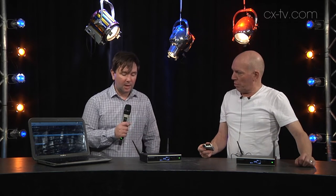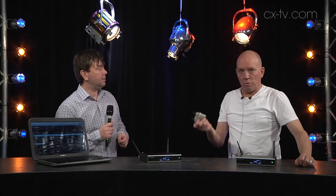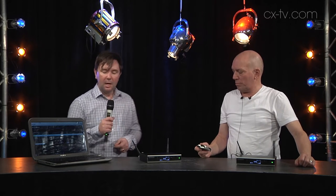SpeechLine Digital Wireless from Sennheiser. I'm really, really impressed by this. The audio you're hearing right now — I'm talking on the handheld, and I'm on the lavalier. Beautiful.